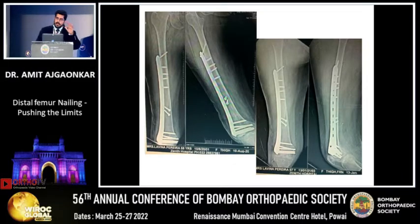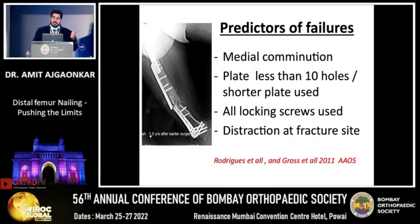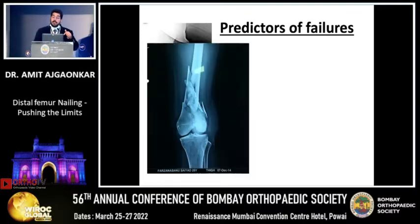Go ahead with it if your fracture anatomy is good and you know how to do it. But there are predictors of failure: medial comminution, plate with less than 10 holes, shorter plate, all locking screws, and distraction at the fracture site. If you do this, you might have a failure.